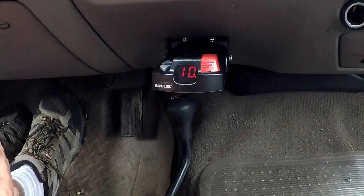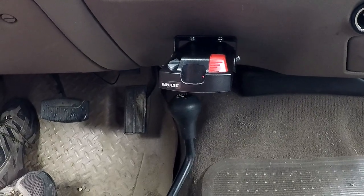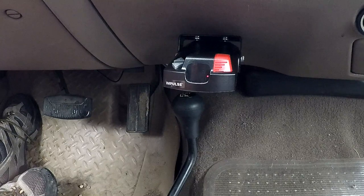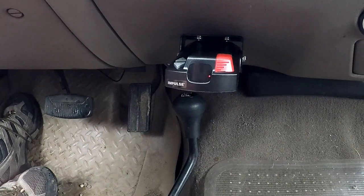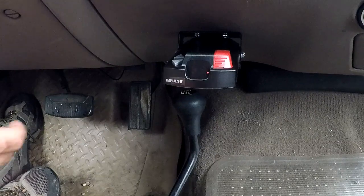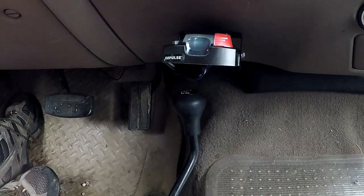This was a fairly simple install, mainly because this truck already has the trailer tow package, which has the brake wiring running to the back to that seven-way plug. Otherwise, this would have been a lot more complicated — there are other videos out there on that. I hope this helps someone out. Happy towing, and I'll see you next time. Take care.